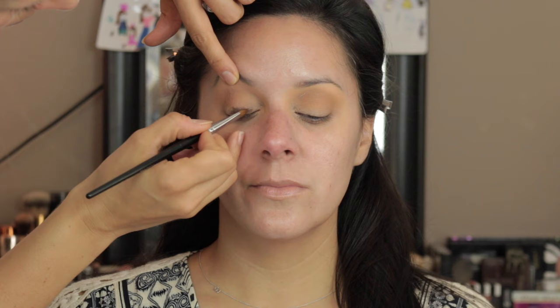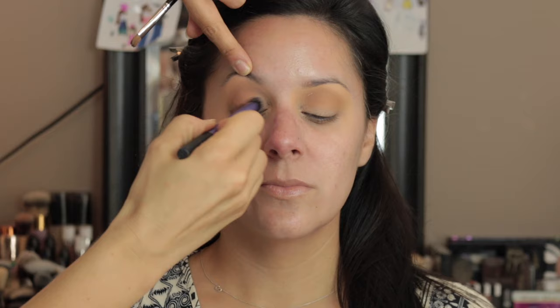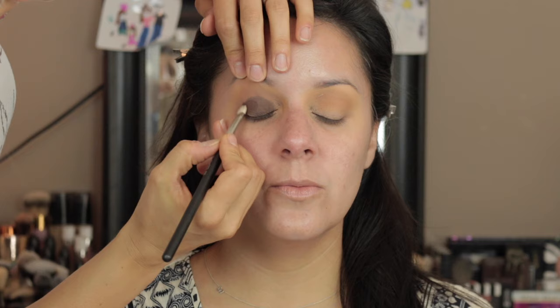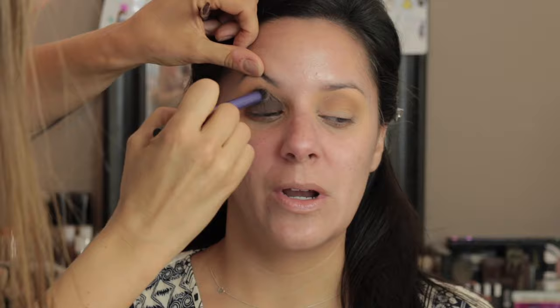Now I'm going into her crease with Golden Ochre and Raw Sienna from the Anastasia Beverly Hills Modern Renaissance palette — that's what I'm going to be using the most. I'm going to use the ColorPop gel liner in Stomper as a base for her smoky eye. I apply and blend, apply and blend — smoky eye is all about blending. I set that with Cypress Umber from the palette to give it an even deeper brown and blend it up into the crease.